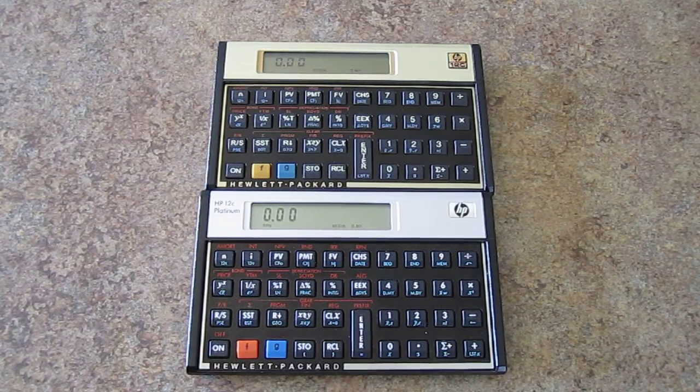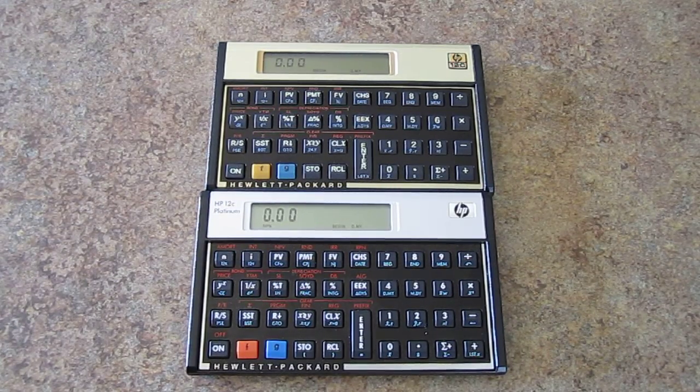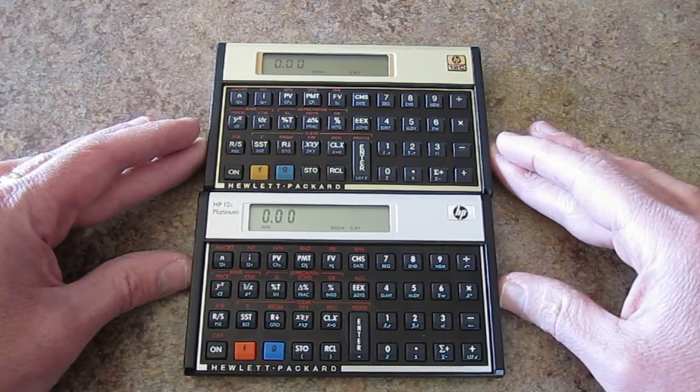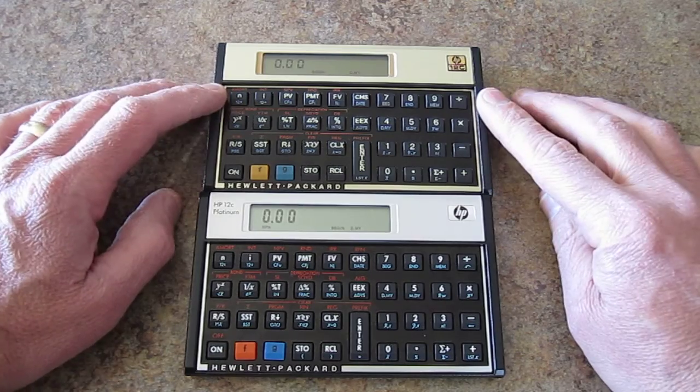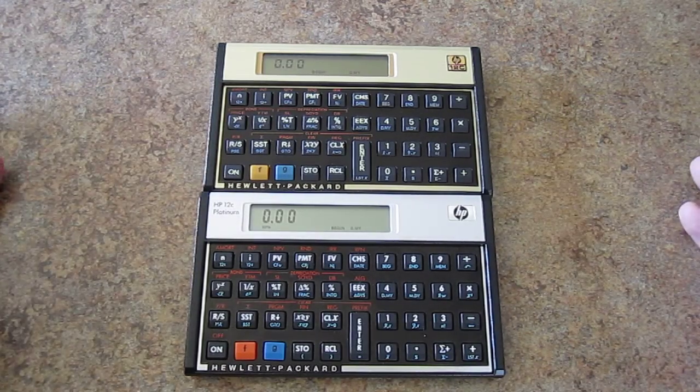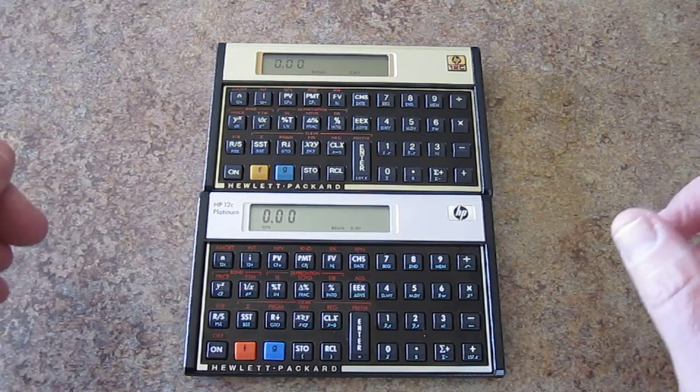So this might be kind of hard to see, and I'm just geeking out today. The one thing a lot of people say is that they're both HP 12Cs. This is a regular old 12C, and this is a 12C Platinum. Everybody seems to think that the 12C Platinum is faster, however, I beg to differ.